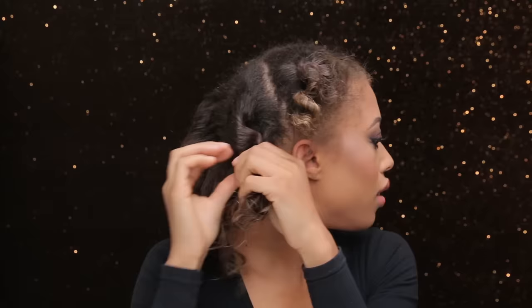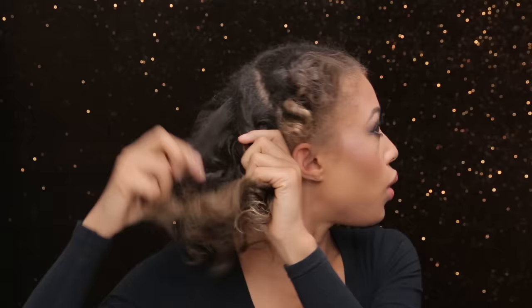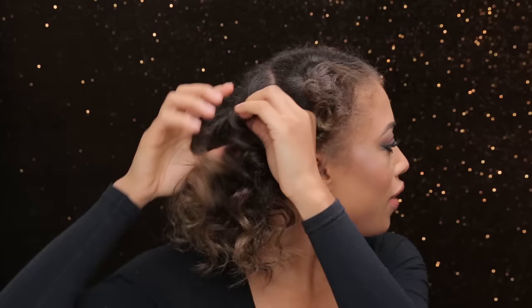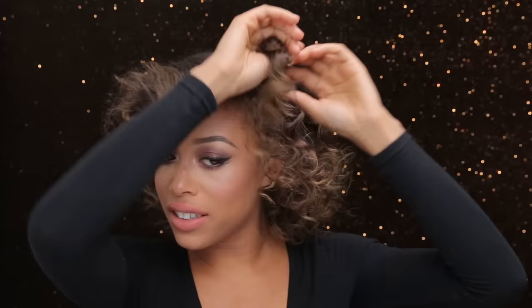If you're worried about frizz more than I am, you'll want a little bit of oil on your palms or just on your fingertips — that'll help the hair come together and prevent frizz. I'm not too worried, especially because I'm going to end up fluffing my hair out. This is actually my favorite hairstyle; it's easy to do and comes out perfect every single time.